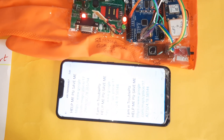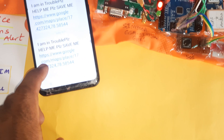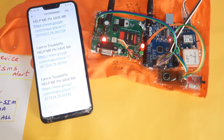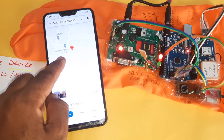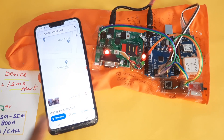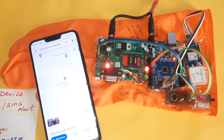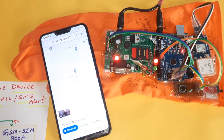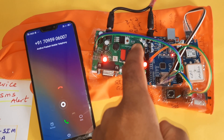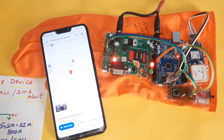SMS alert received. The message says 'I am in trouble, please help me' — opening the link shows the Google Maps location via the SVS Embedded webpage. Two SMS alerts are sent: one to my number and another to the student's number. After that a call alert is triggered — this SIM card calls the registered mobile number with two rings.